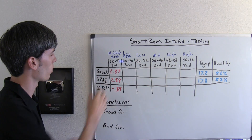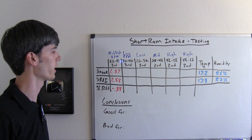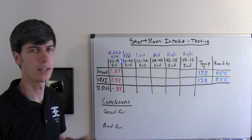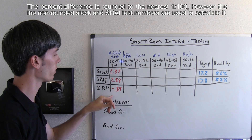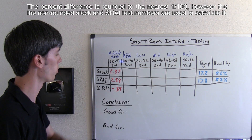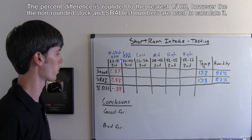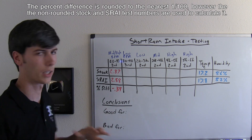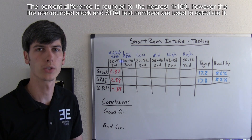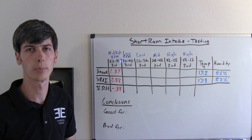Our average run for stock was 2.87 seconds. Our average run for the short ram was 2.88 seconds. These numbers are rounded, but I didn't use rounding in my percent difference. The percent difference comes to negative 0.39, so the short ram air intake was actually slightly slower, but this isn't really a big difference — we're talking pretty much the same thing before and after installing the short ram air intake. Let's take a look at the third gear run from 20 to 40 miles per hour.